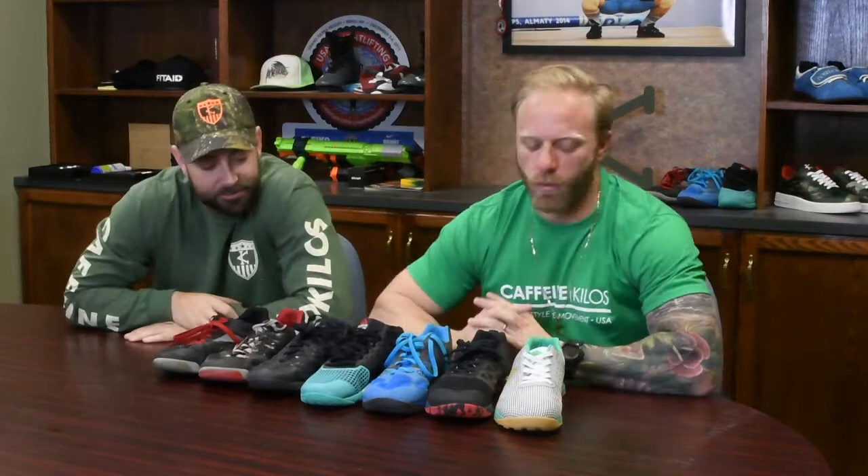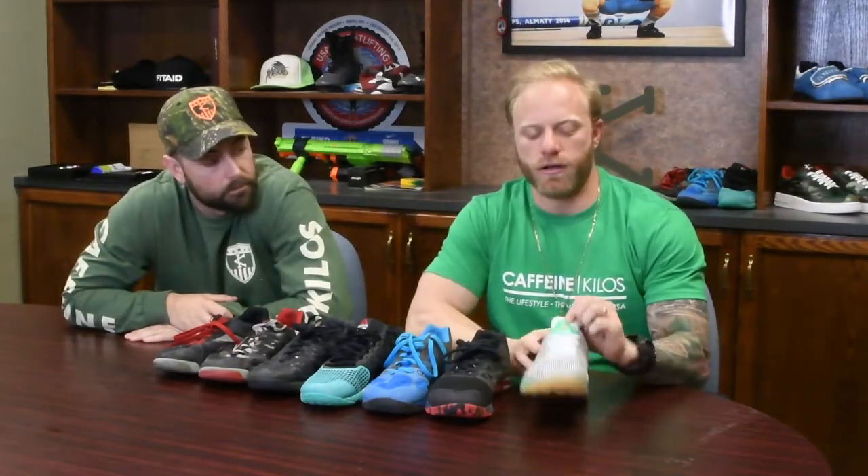We did the unboxing of the Reebok Legacies, so that counts as episode two. We'll call this episode three. We're going to go over the new Reebok CrossFit Nanos — the Nano 7. We've been talking about it, and we've got them on foot today as well.